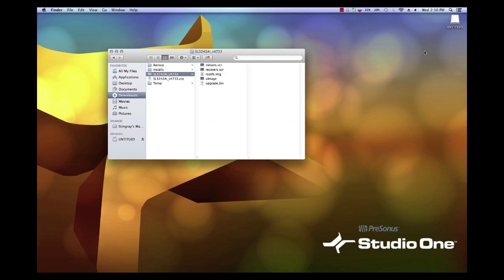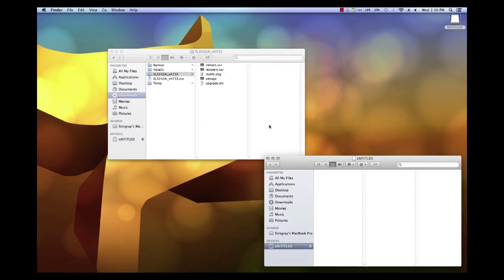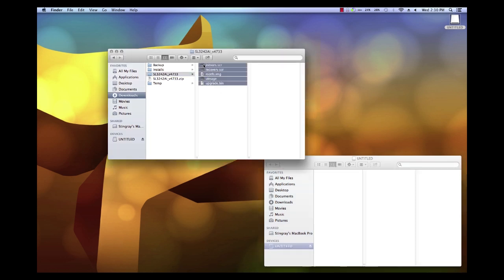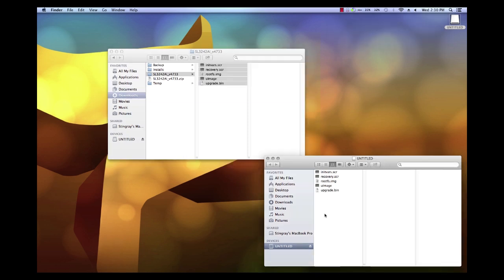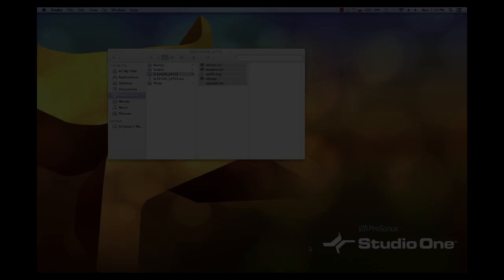Double click the USB device to create a window showing its root directory. Highlight those five update files and drag them directly onto the USB drive. They need to be on the drive and not in a folder within the drive. Eject the drive when completed.